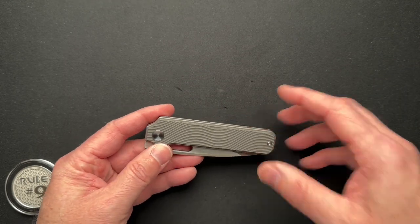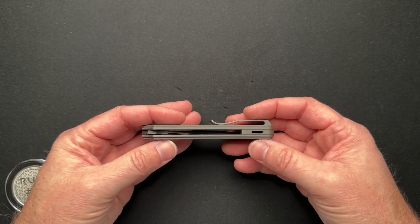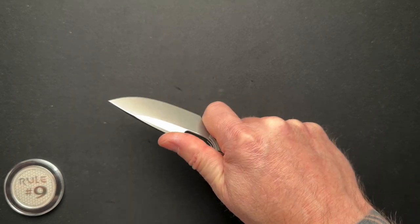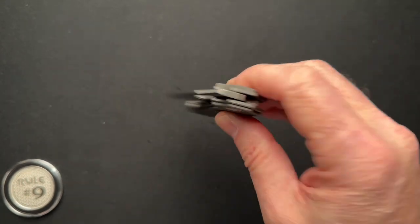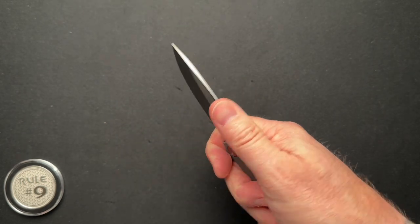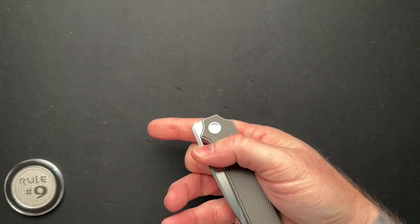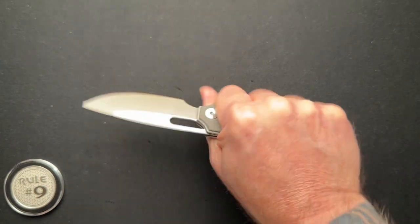What we have here is called the Standard. It is a titanium frame lock, front flipper with a thumb hole. The front flip works fantastic. I'm not a front flipper guy, but I've had this knife for a little while now. You can spidey flick it, but it's kind of awkward because you're choked up — you're always going to be in that choked-up position.